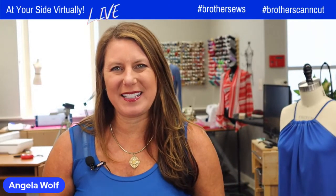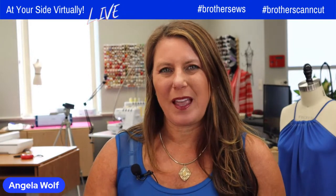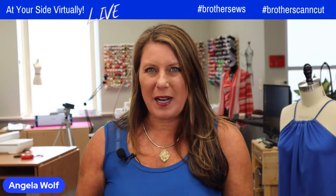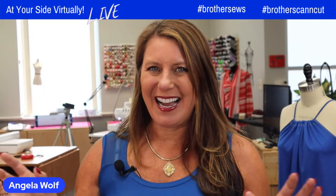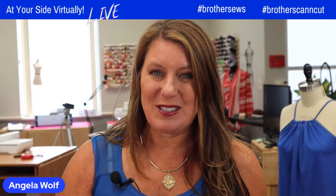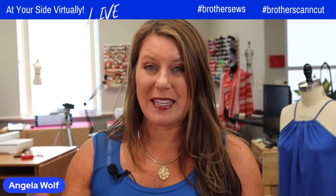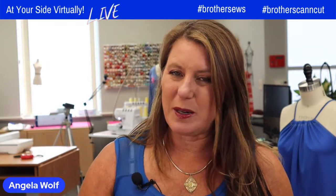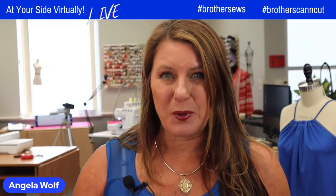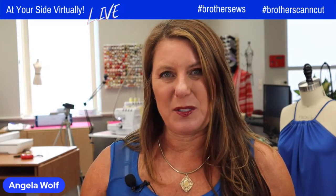Hey, Brother Sewing and Crafting family, Angela Wolf here, and it is our Thursday show. We're live streaming on YouTube and Facebook. I've been working on some projects I cannot share yet, so I can't use the Art Spirit app today, but I will walk you through ideas of how to do it. The main thing we're doing is refashioning a t-shirt into a racerback tank — you can wear it as a bathing suit cover-up or a workout top — and I want to add embroidery from Art Spirit. I'll walk you through the steps, then we'll go to the machine, and I'll give you tips for embroidering on knit.